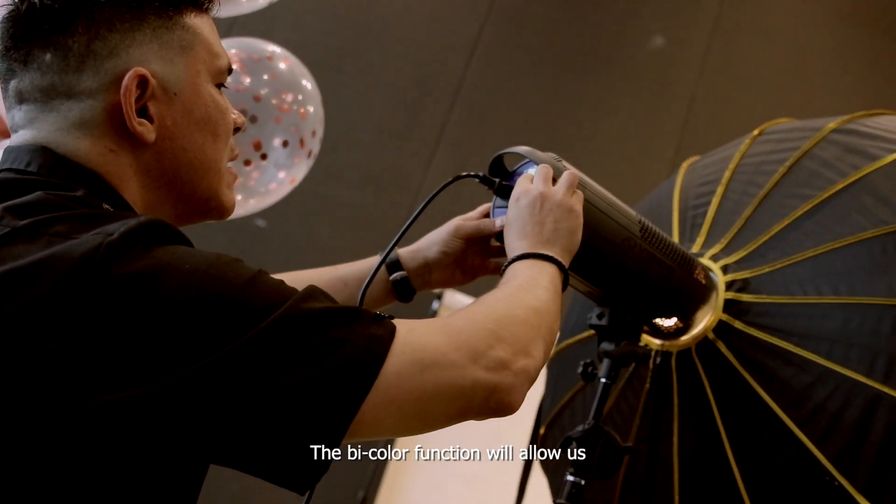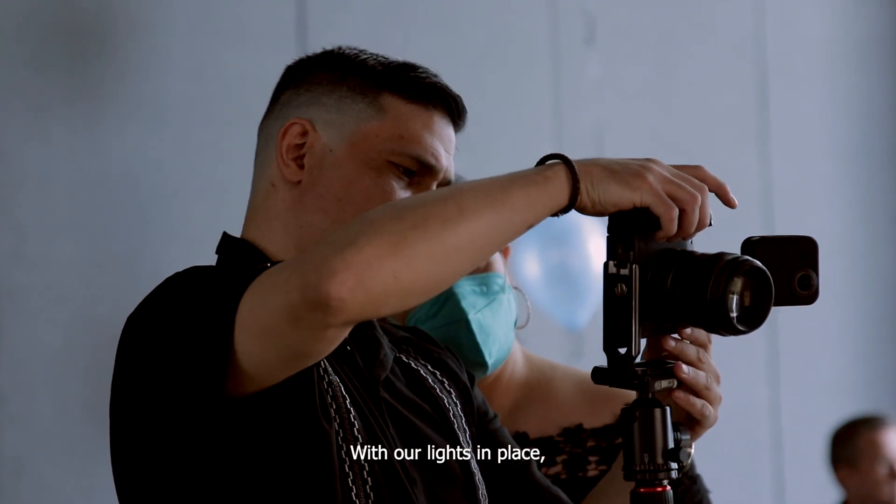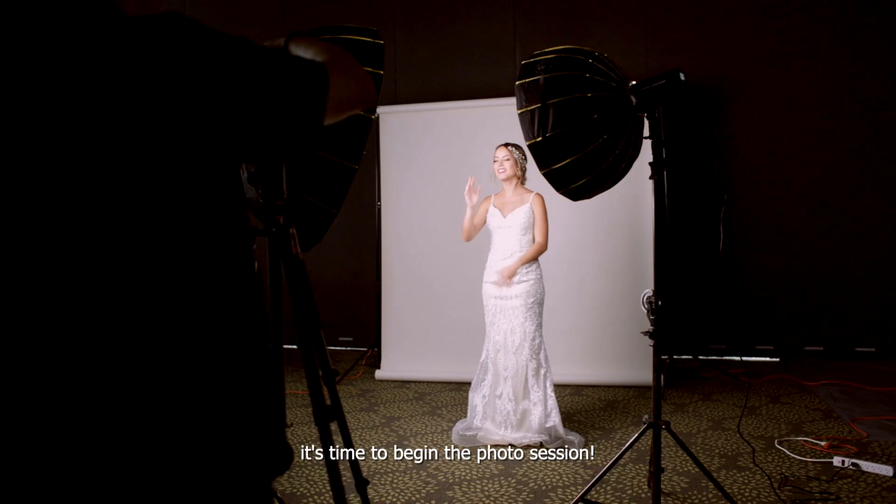The bi-color function will allow us to match the color of the lights with the color of the ambient light. With our lights in place, it's time to begin this photo session.